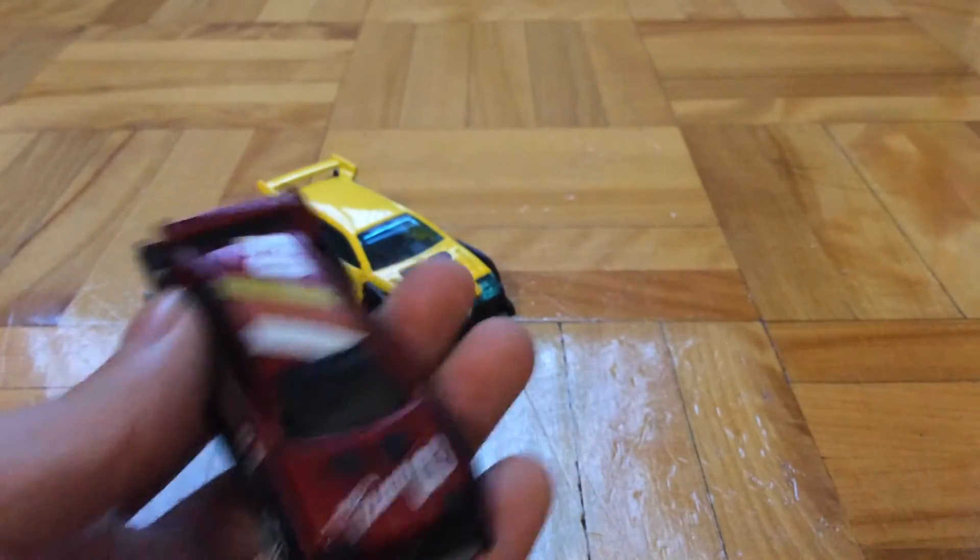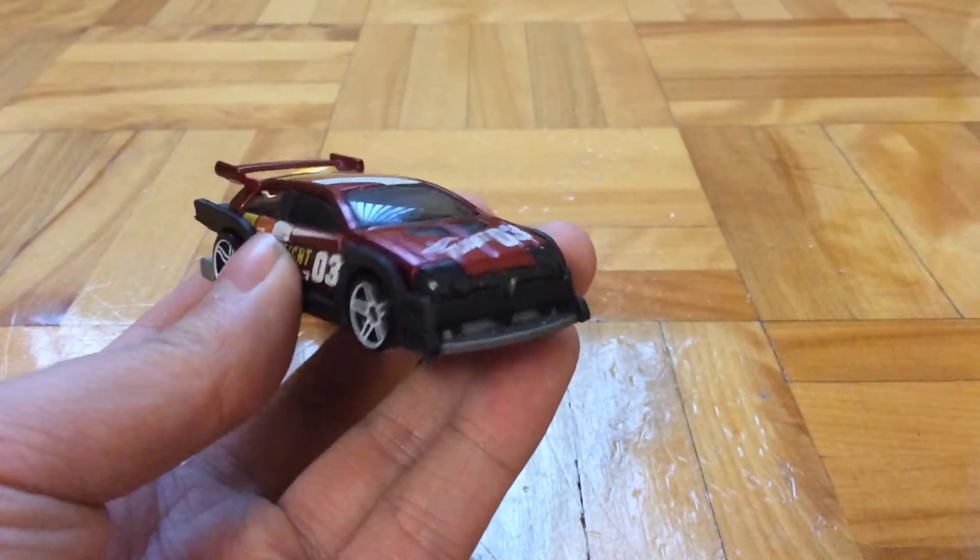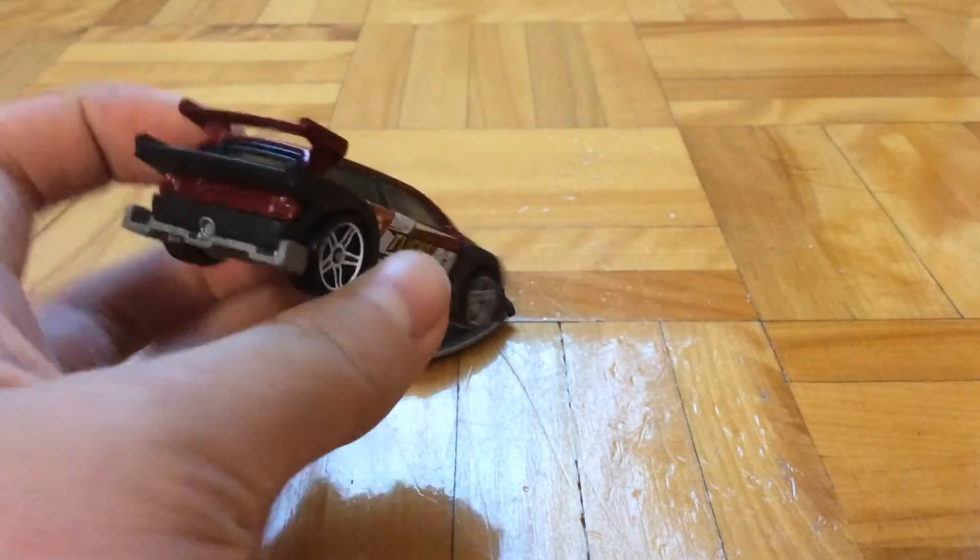It has a plastic-based metal body, looking pretty good. Then we've got this version, which is basically the better version — it's from 2011, so that explains why.